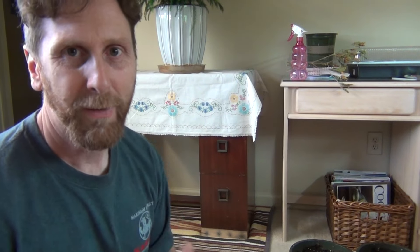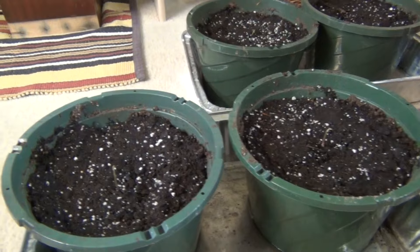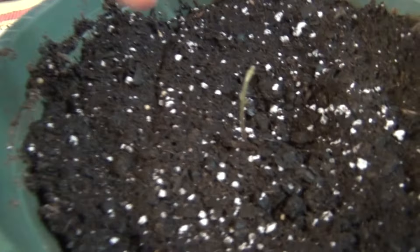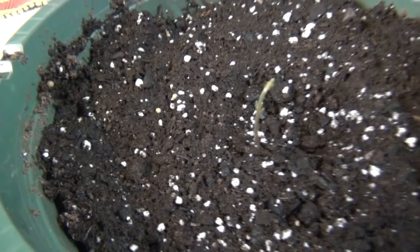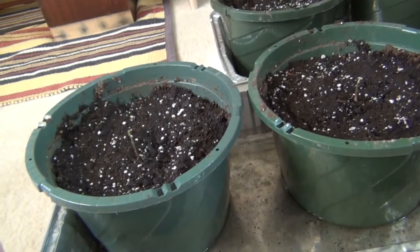Hey guys, here's a quick video. I want to show you something that I'm doing. I had these pots in my grow room and this is a little project I had. If you look really carefully you can see little seedlings coming up, and what this is — these are actually chestnut trees.